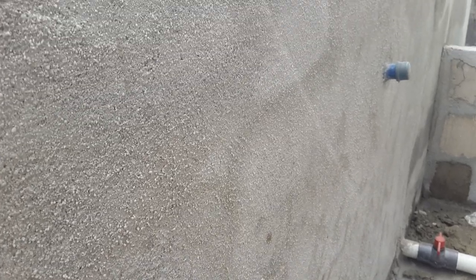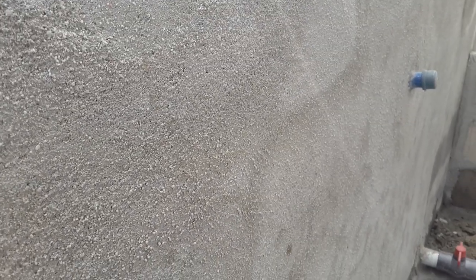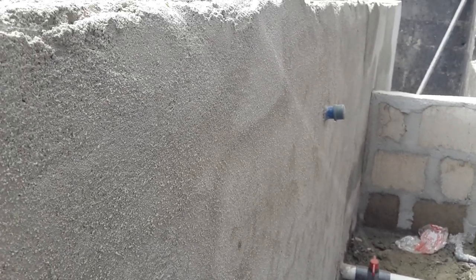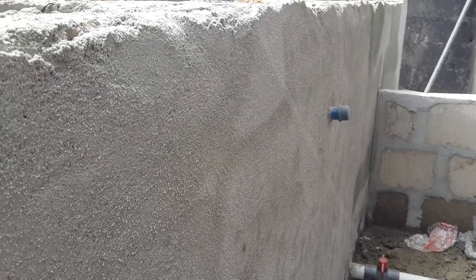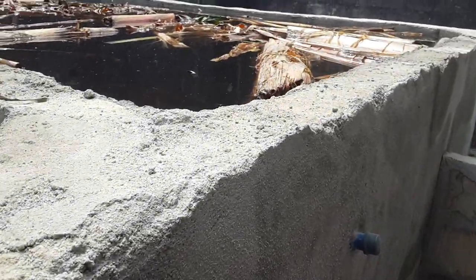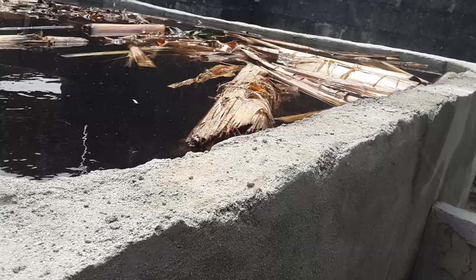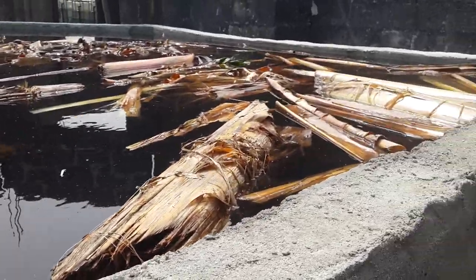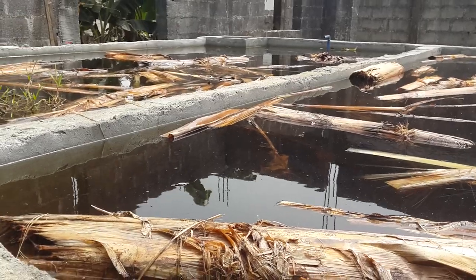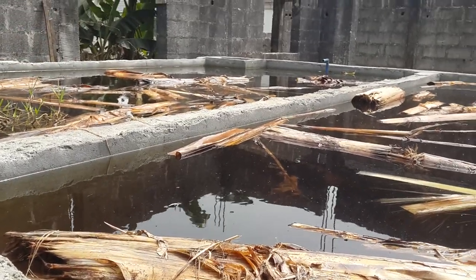Even if we should have rainfall for seven days — like we do here in the Niger Delta region of Nigeria, where it sometimes rains for seven days — the overflow system will handle it. Please, if you like my video do well to hit it a thumbs up, subscribe to my channel. I promise to bring you more updates. Welcome to Niger Fish Academy!